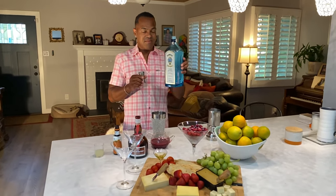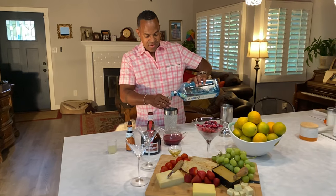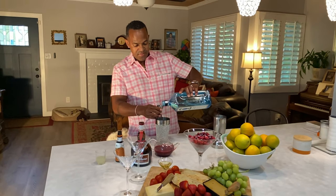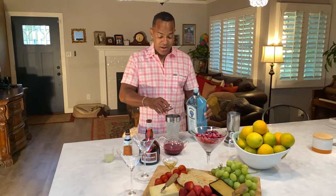All right, you ready to get started? So first we're gonna start out with four shots of our gin — one shot, two shots, three shots. I can hear it right now, and that's a lot of gin, but it really isn't. So that's our four shots of gin.